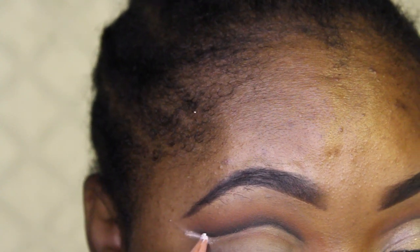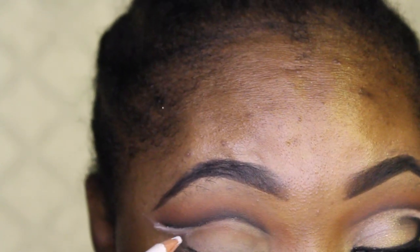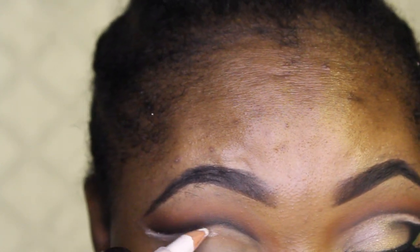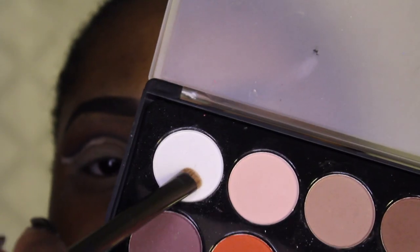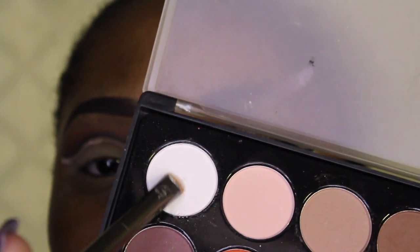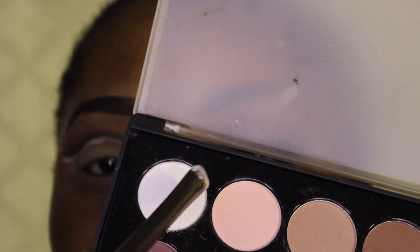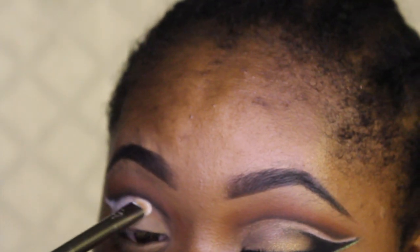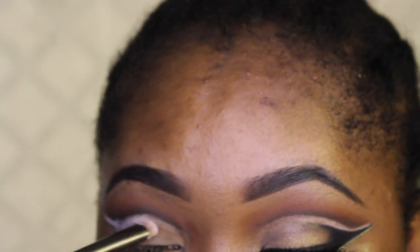Now I'm using a random white pencil — I got this from Color Icon, you can get it at CVS, Walgreens, or Rite Aid for just a dollar. I'm going to go on top of that with a white shade from this BH Cosmetics palette. I cannot stand this palette — the color payoff for all these shades is so bad — but I'm just going to use the white shade today.